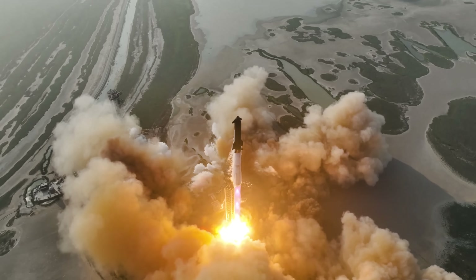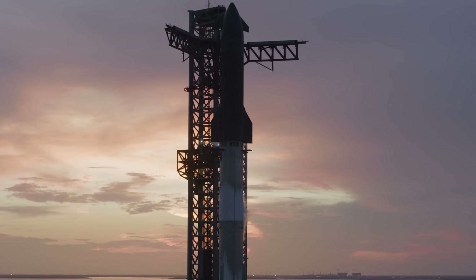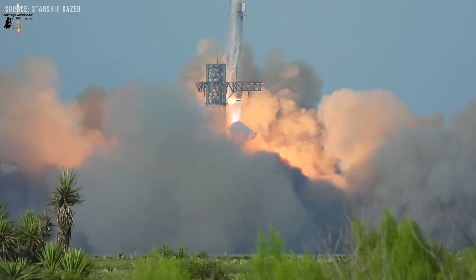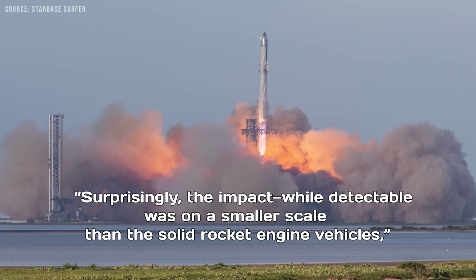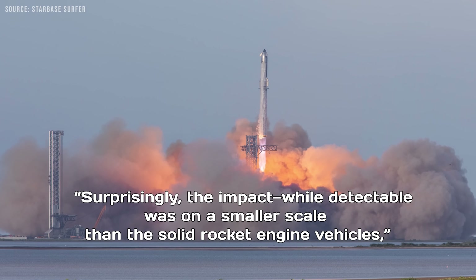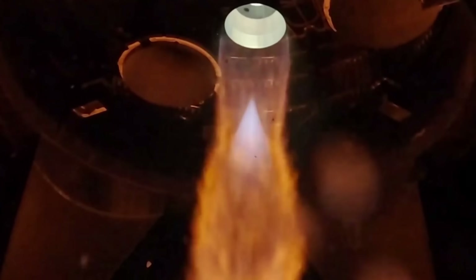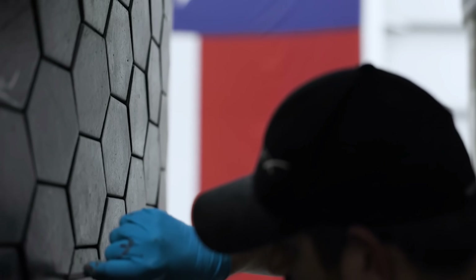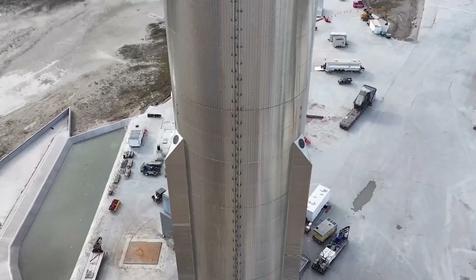Kelly San Antonio, an environmental scientist at Bethune-Cookman University, shared findings from her team's research on vegetation near active launch pads. Their data suggests that methane-fueled rockets like Starship may be less harmful to local ecosystems than traditional solid-fueled boosters. The impact, while detectable, was on a smaller scale than the solid rocket engine vehicles, she noted. Honestly, a project as transformative as Starship will bring significant changes — some positive, others more challenging. But that's the nature of innovation. It reshapes landscapes, industries, and expectations.